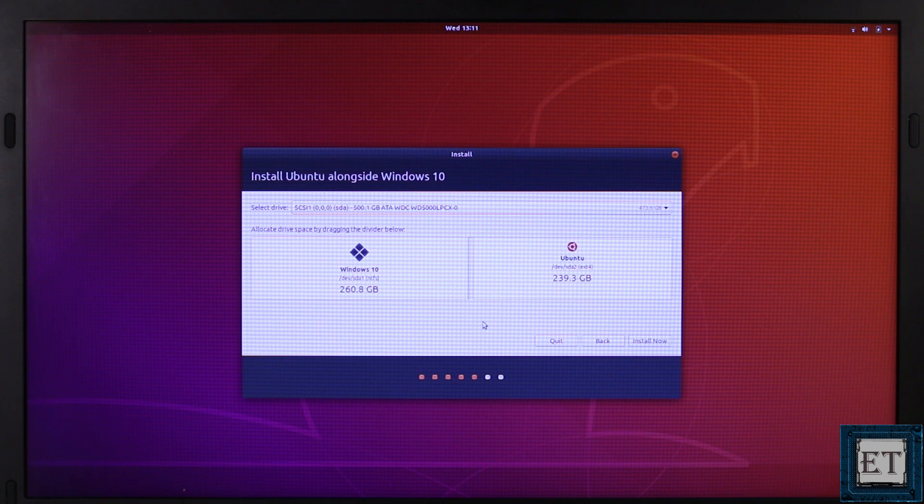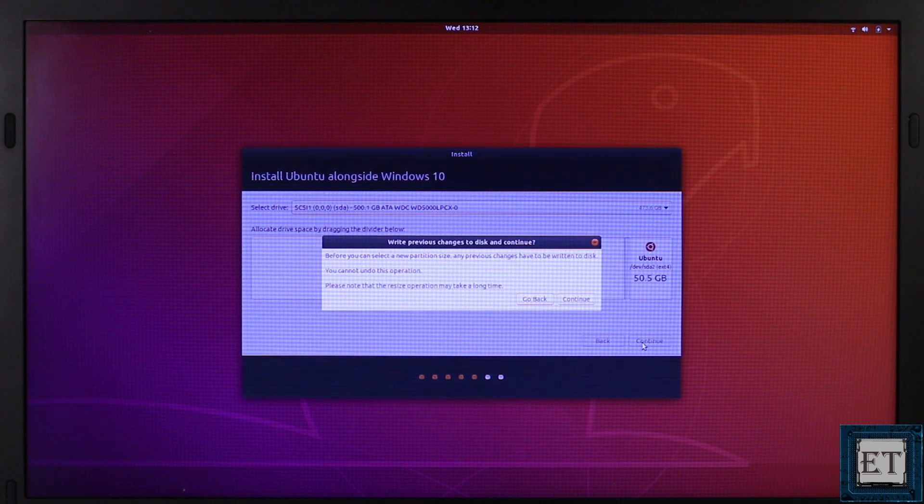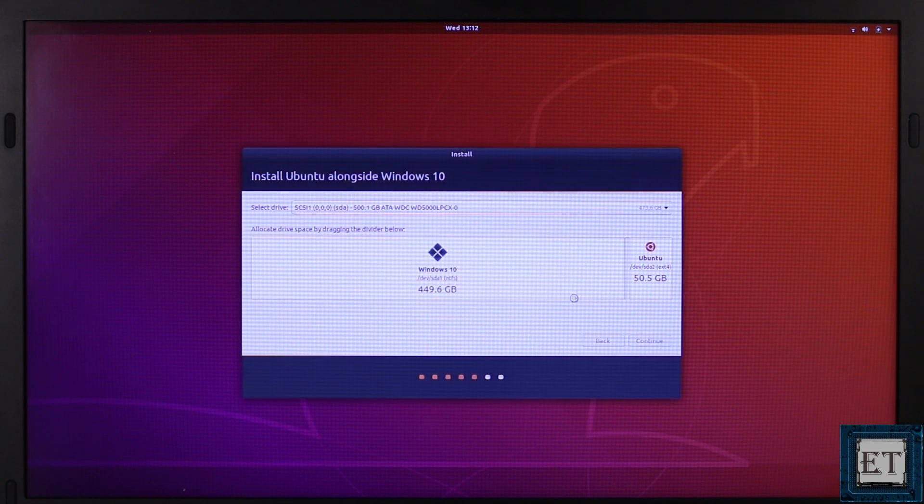On the next page, you can decide how much disk space you want to allocate to your Ubuntu operating system. You can simply click and drag the slider between Ubuntu and Windows to adjust the allocated disk space. Here, I will adjust mine to 50 gigabytes and click Continue.